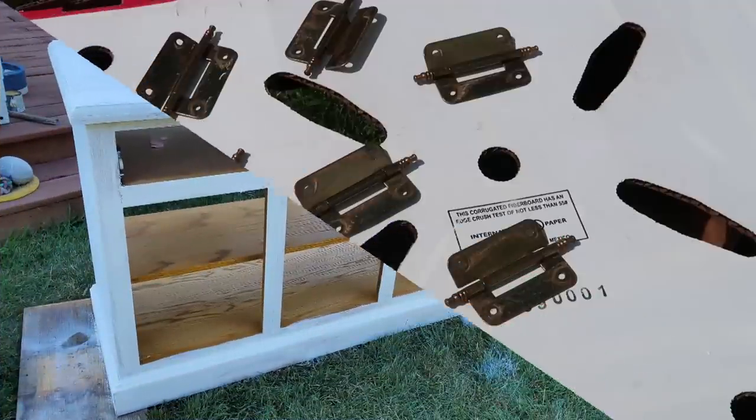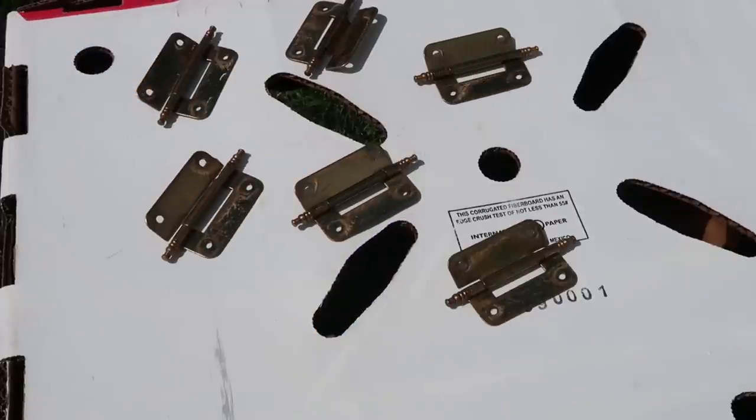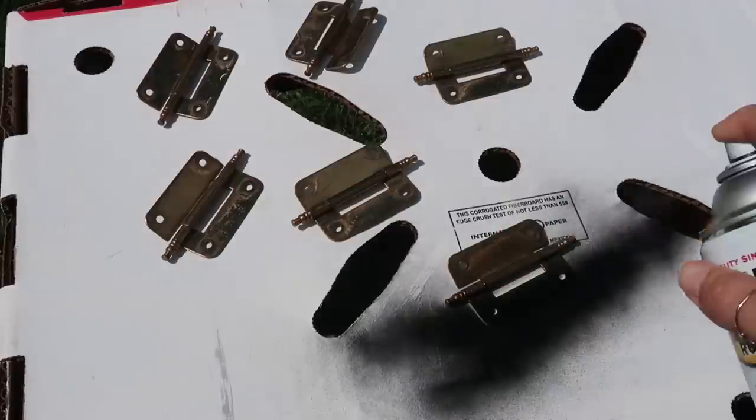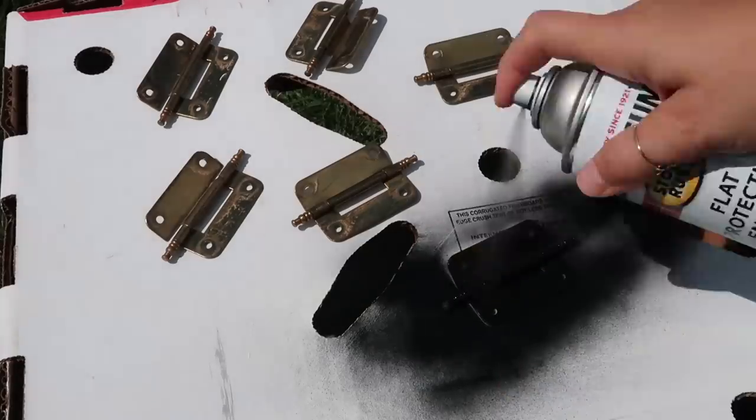For the hinges and the handles, I painted them with Rust-Oleum flat black spray paint and I gave them two coats.